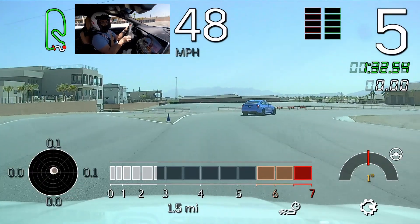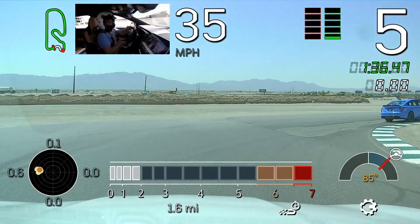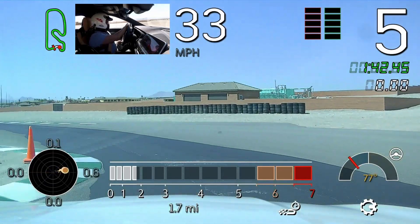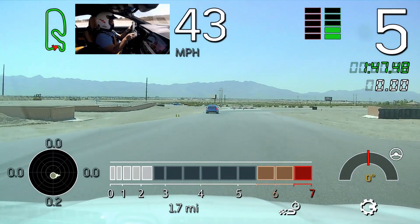Go ahead and head now towards this left curbing. Look right. See your apex, come down to it so you have a straightaway on the exit. That's about as early as you ever want to be, though, Mike. Same thing — focus on our blue cone here. Try not to be early.